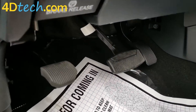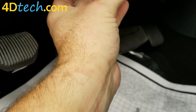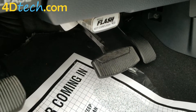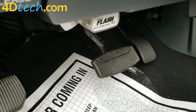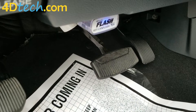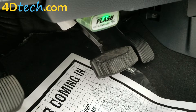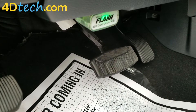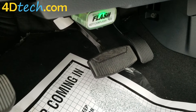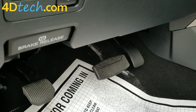If at any time you want to revert the programming, you simply plug the programmer back in. It will blink purple, then blue while it's programming. And when it's reverted the programming back to original, it'll blink green instead of turning solid green. And then you can just remove the device, and now the Horn Honk is active again.